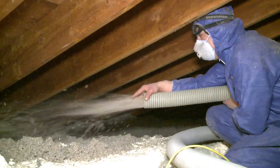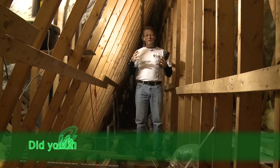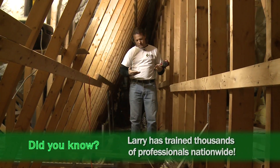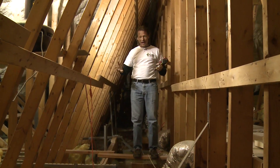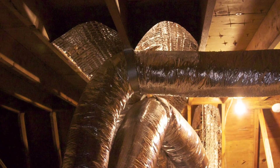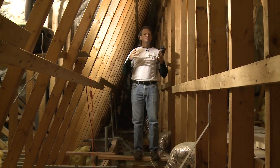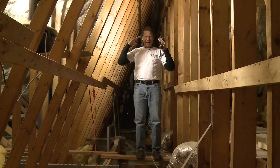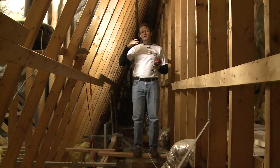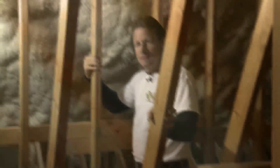Our typical strategy is to air seal and insulate the attic floor, and we do that in millions of homes — it's a very common, very good strategy. But what if we can't get to all the air leaks in the attic floor because it's a very complicated, detailed house? What if there's an air handler and ducts in the attic? They're still going to be in that hostile environment. We can air seal and insulate the ducts, but it's better if we just make the whole attic a conditioned space — not hot in the summer, not cold in the winter — by moving the thermal and air barrier to the bottom of the roof deck instead of the attic floor.